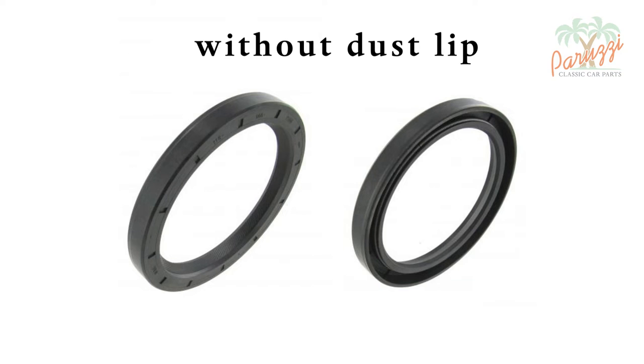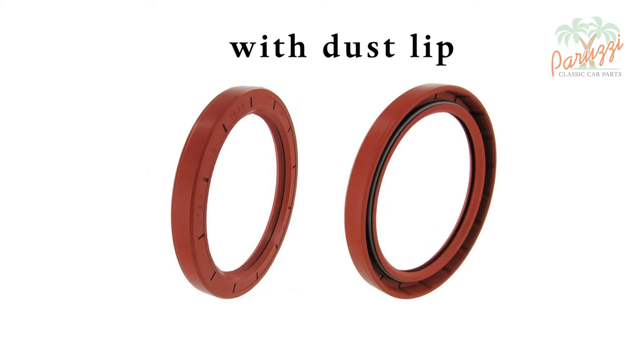There are crank seals with and without a dust lip. The extra dust lip will ensure that dust does not reach the crank seal, so that it will retain its sealing properties for longer.